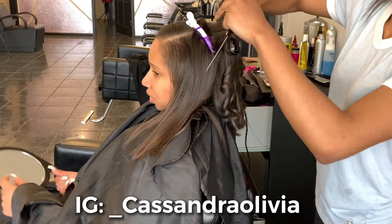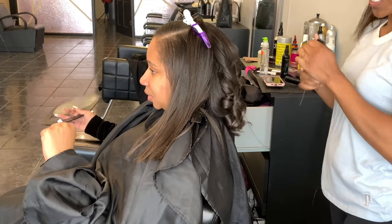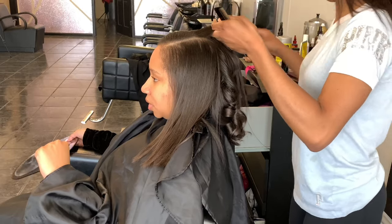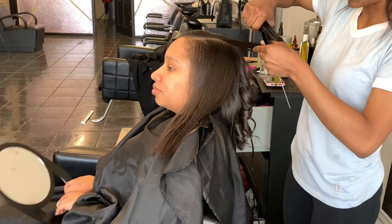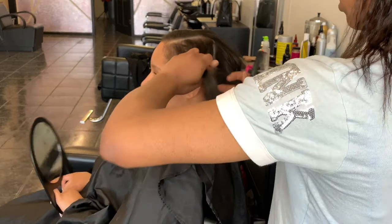Side note — because y'all know I do not like to redo my voiceovers — I'm actually only using my Rust CTC flat iron, so I do apologize for mentioning the Bio Ionic. I literally use both of those flat irons on almost every single client, so it's kind of programmed in my head to automatically say that. But my apologies, I'm only using the Rust CTC flat iron in this video.